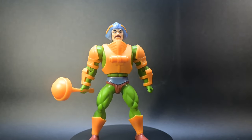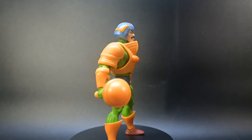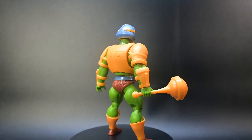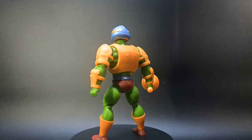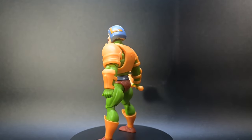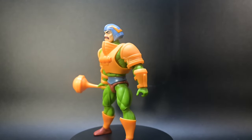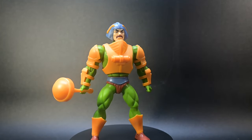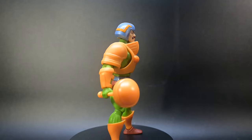Now, let's take a closer look at the figure itself. Standing at an impressive 5.5 inches tall, with up to 16 points of articulation, there is a simplicity in his design that is remarkable. From the scaled-back sculpt of the armor to the animated expression on Man-at-Arms' face, this figure is crafted from durable plastic and truly inspired by the classic 80s Masters of the Universe cartoon. Man-at-Arms is ready to join He-Man and the other Masters of the Universe as they battle against the forces of evil.